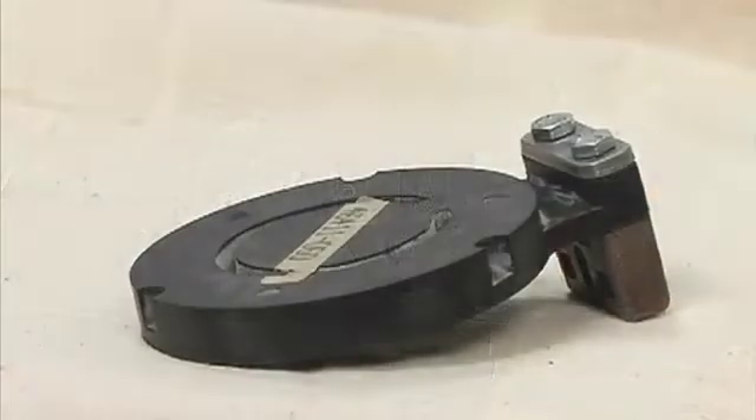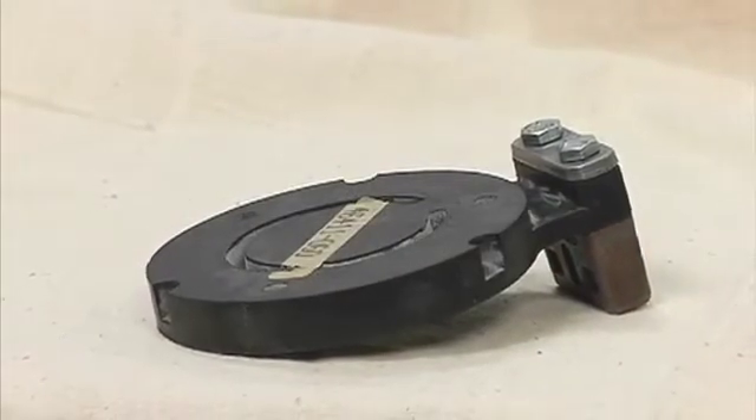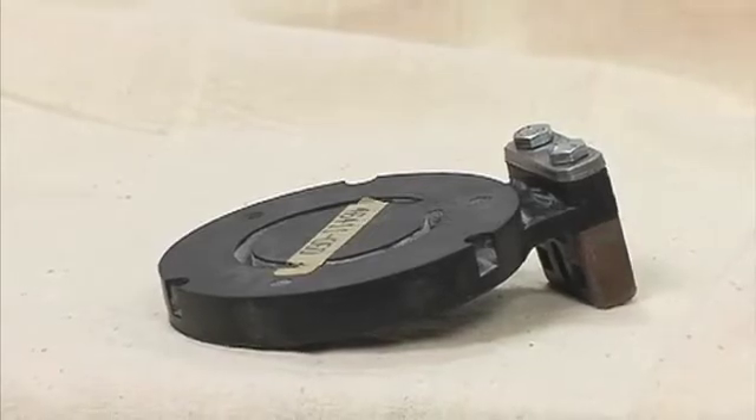Further disassembly of the check valve is not required since it must be replaced as a complete unit. Individual parts are not sold separately.